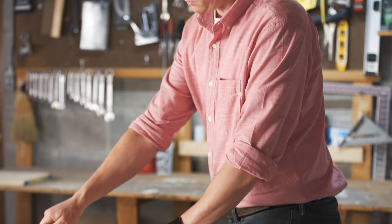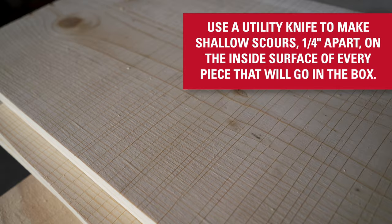Use a utility knife to make shallow scours spaced a quarter inch apart on the inside surface of every piece that will go into the box. This helps the bat climb up to the top of the box to roost.